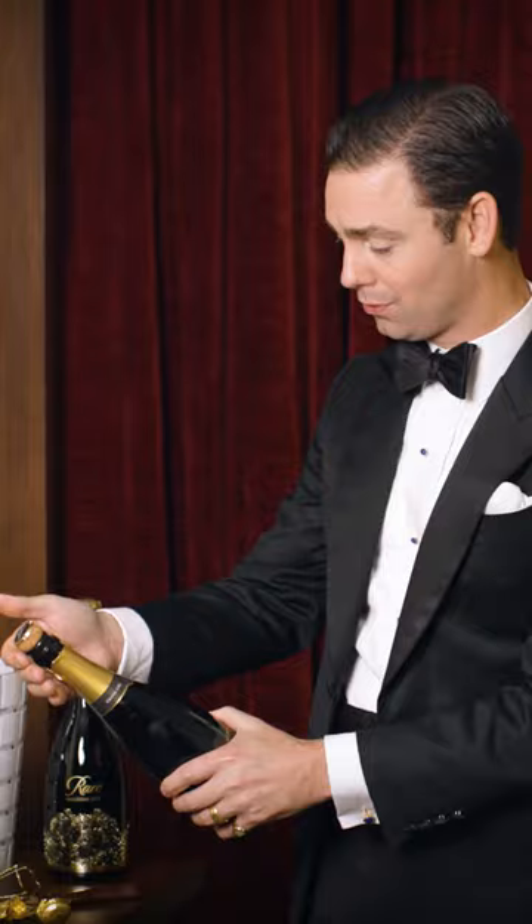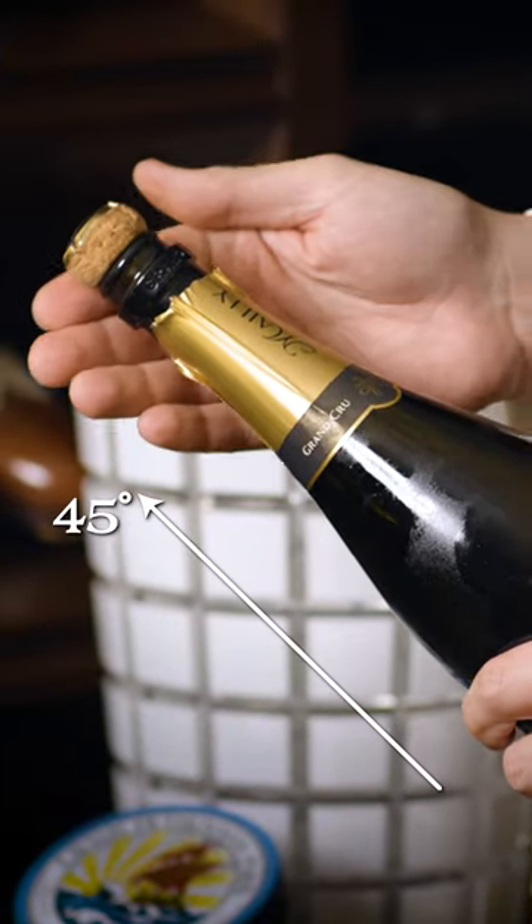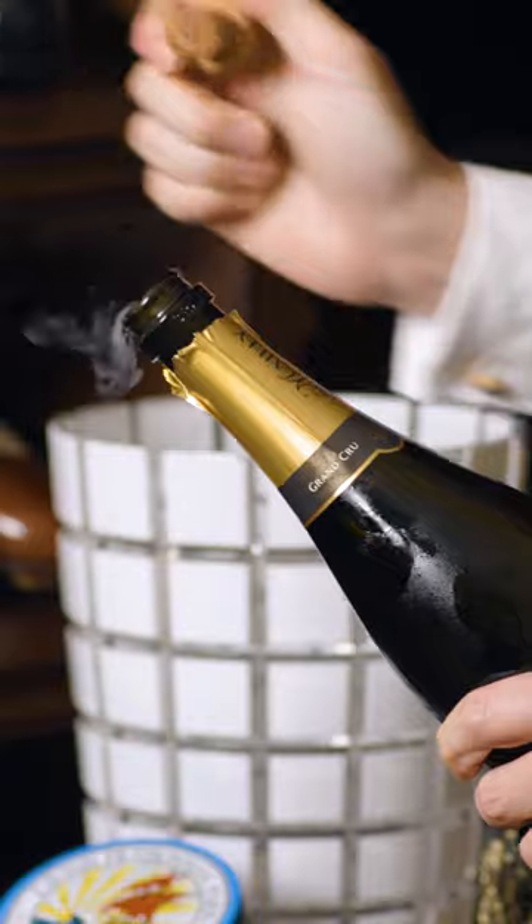To open this normally, you want to hold the bottle at a 45-degree angle and then simply open it slowly.